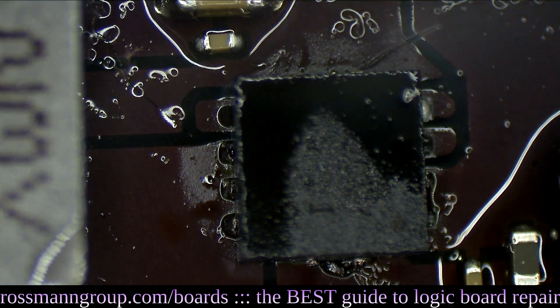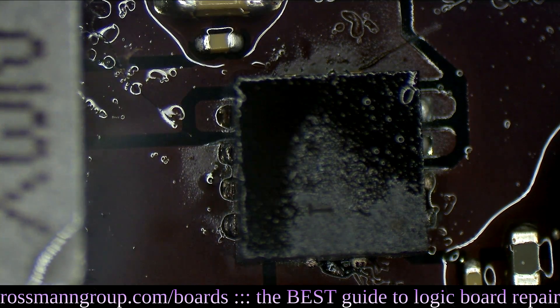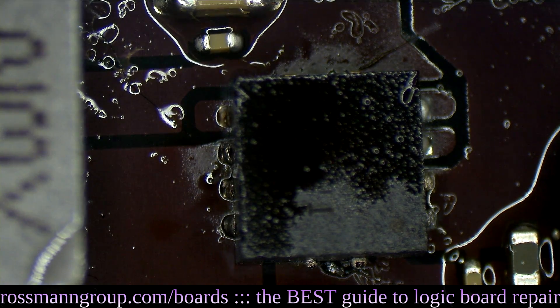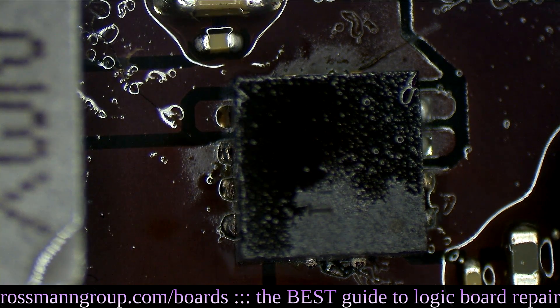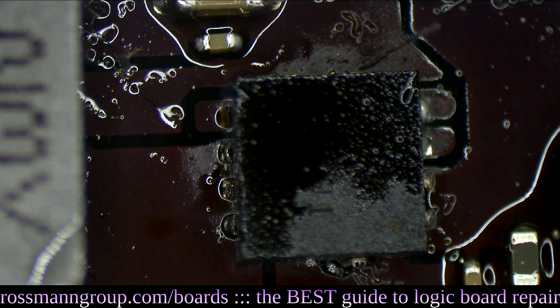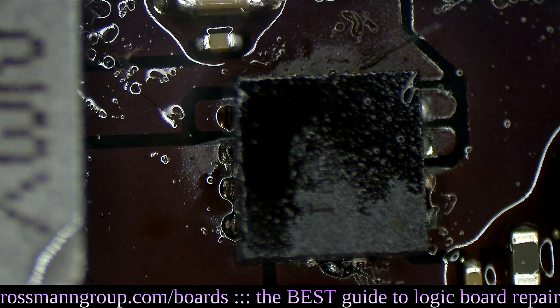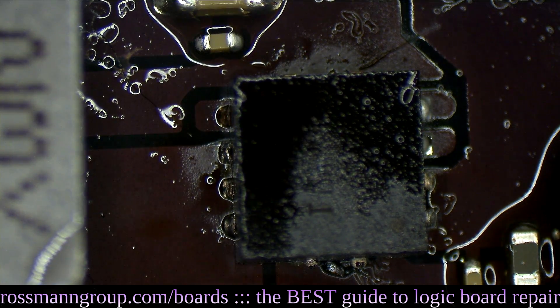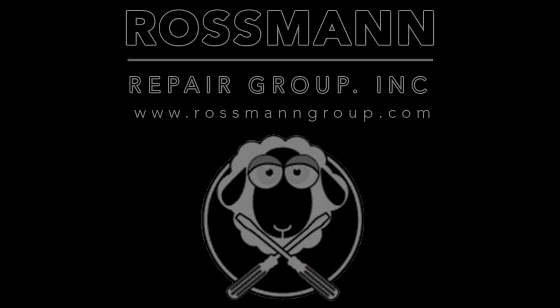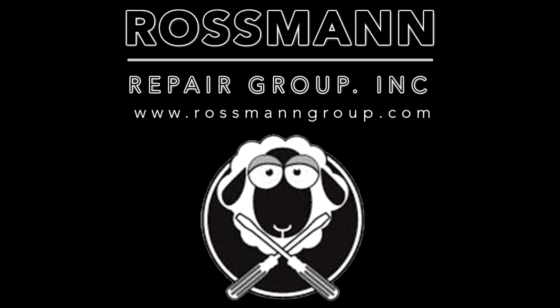I think I found what's wrong with this board. It says 'let me out, let me out — I don't want to be on an Apple motherboard.' Do you want to be on the microphone? I don't want to be in public. Thank you.